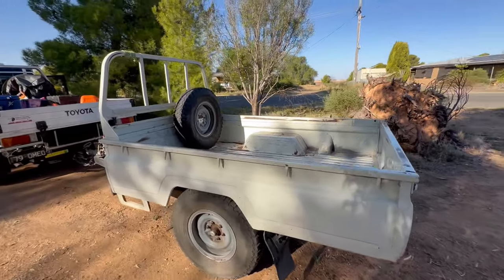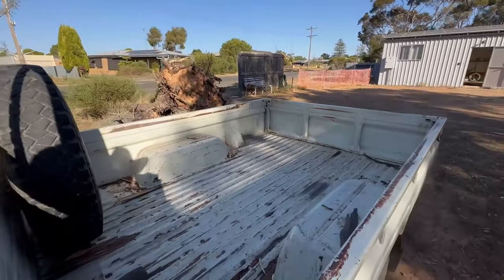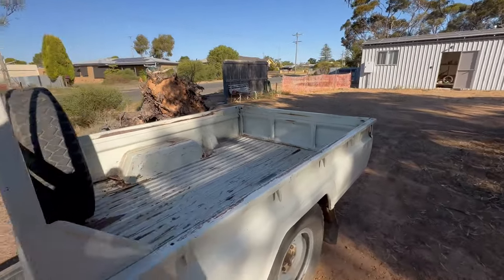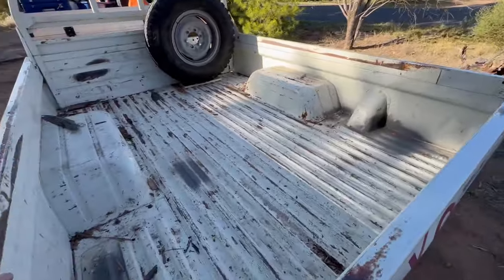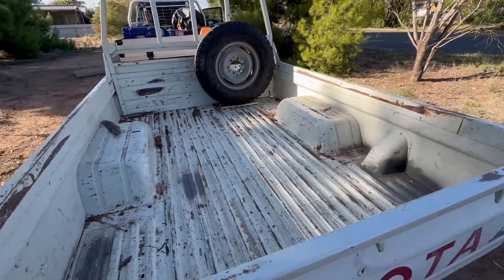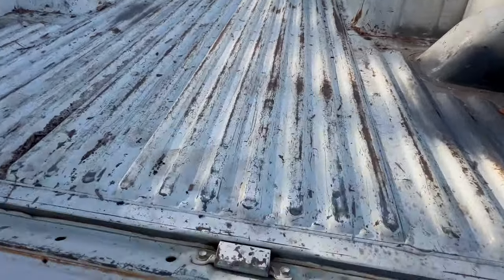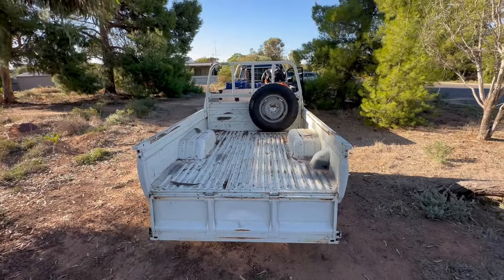So this is what it looks like empty — just in case you've never seen a ute. Gives you a bit of an idea of what you can fit in it. It's pretty big — just like having a second ute.